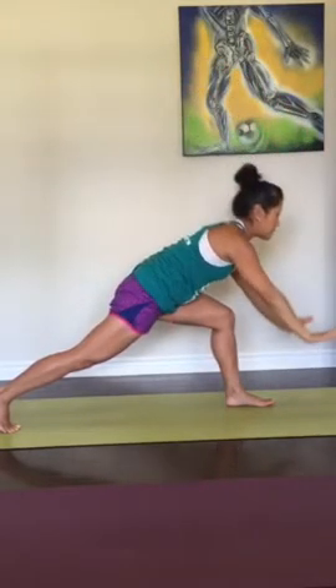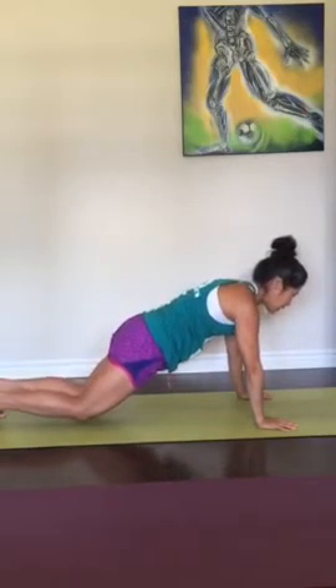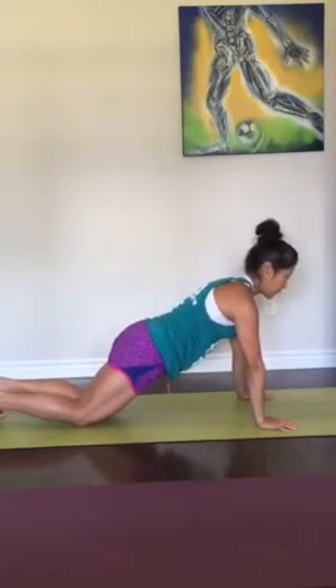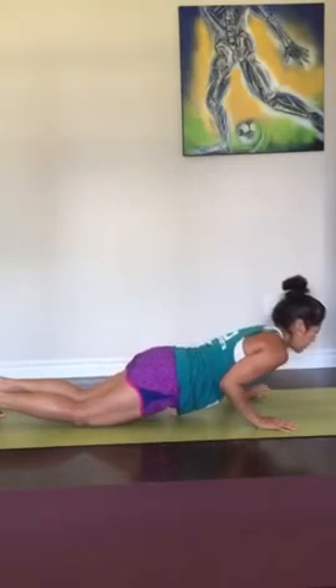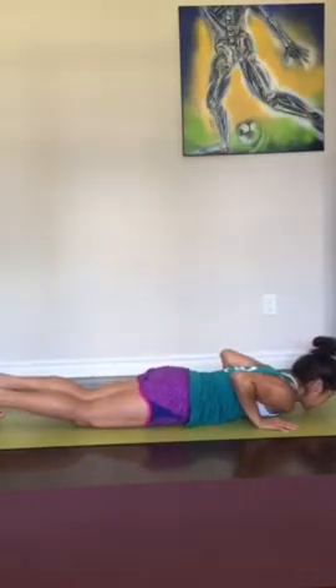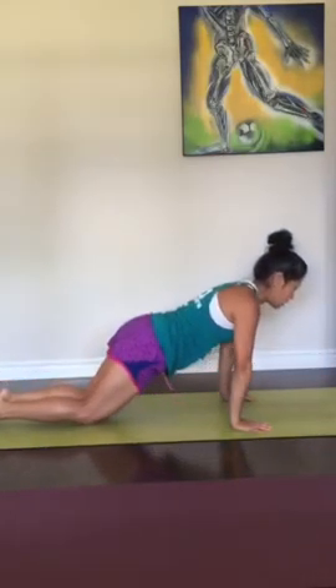And then float the arms down. Plant the palms. Step back — strong plank. Knees can come down. Take a breath. Push the ground away from you. Nice strong shoulders as you lower — nice and slowly down. Inhale cobra. Exhale child's pose.